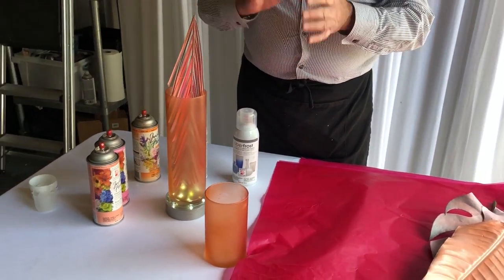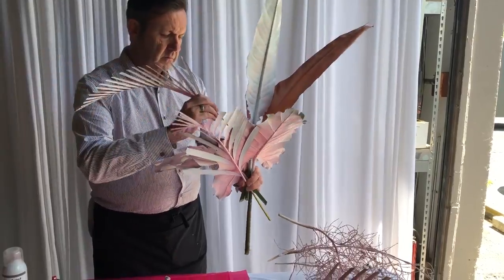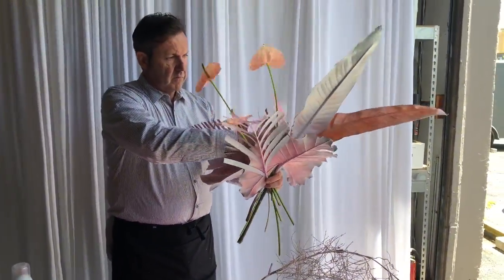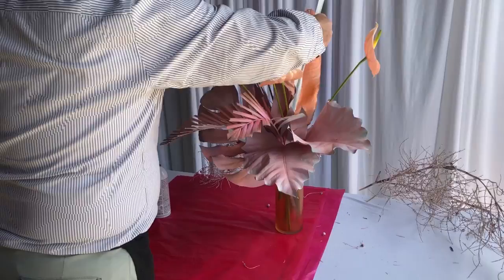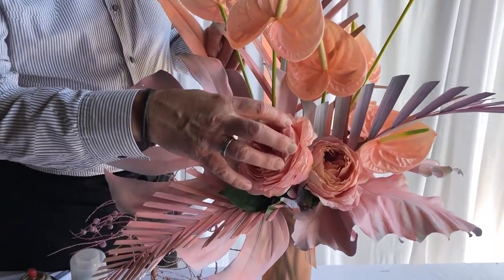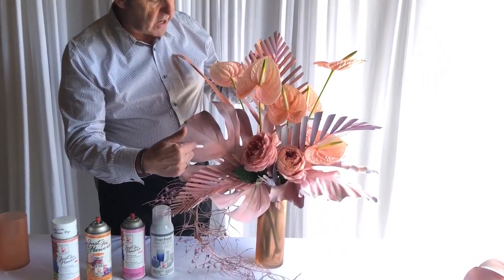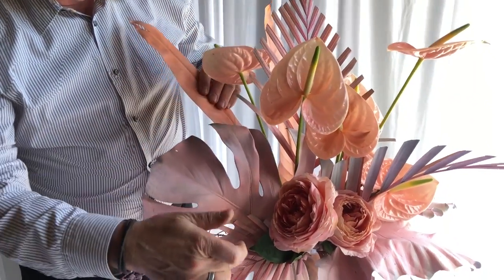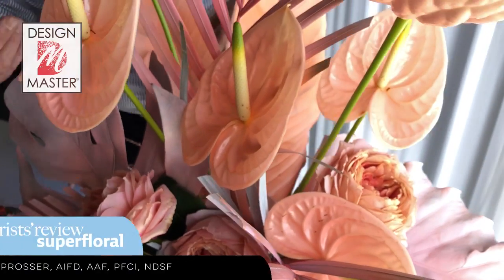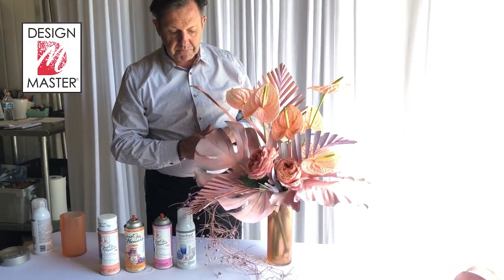So what we're going to do now is add some of these leaves to the vase and let you see the finished arrangement. The inspiration for the color palette came from these beautiful romantic antique roses from Alexander Farms. Look at the difference in the monstera leaf and then you've got the strelitzia leaf - we've got the palm - all of these tones with the Uberfrost sprayed over the top. The tropical foliage with the anthuriums, the roses, and then we have a little bit of palm blossom and berry here just to finish off the texture.